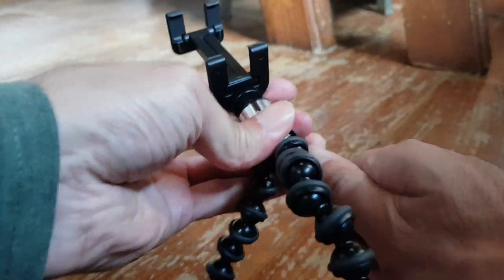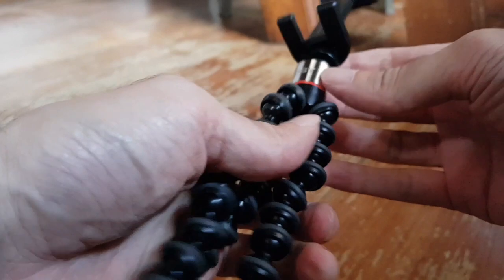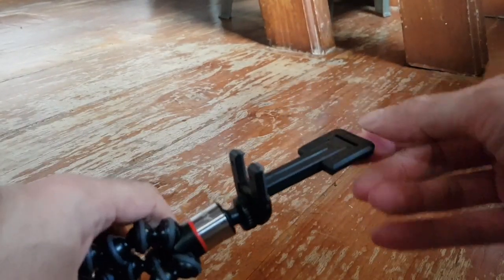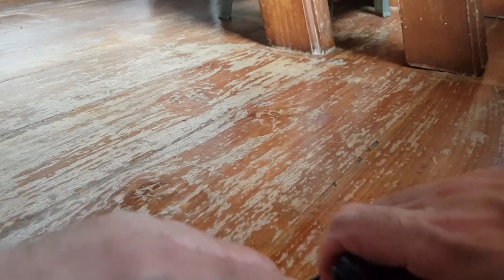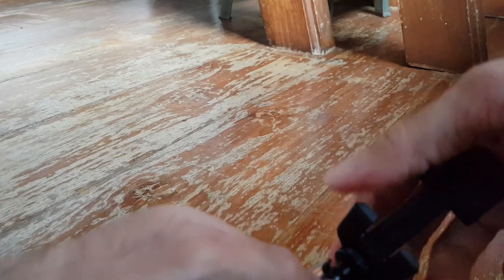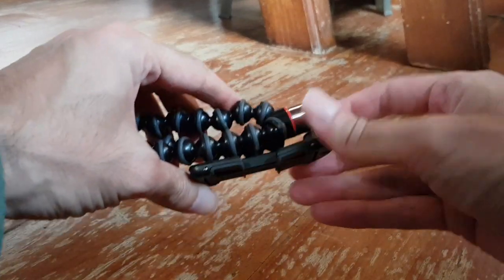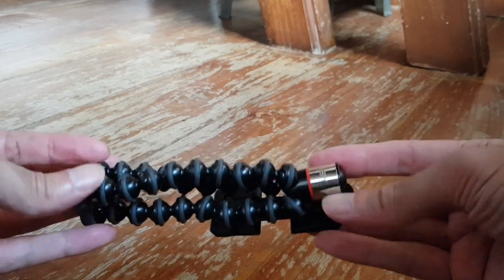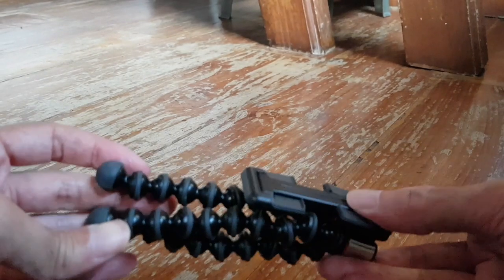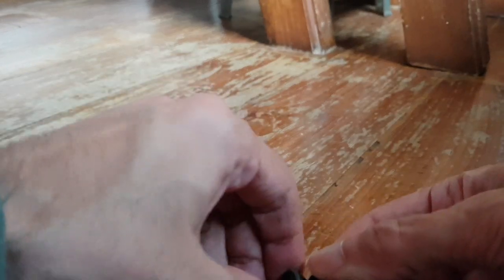You can straighten the legs and then close the attachment. This part you can also spin in this direction so you can push it down, so it takes less space and you can put it in the pocket of your pants or your jacket. It's very portable and also light.